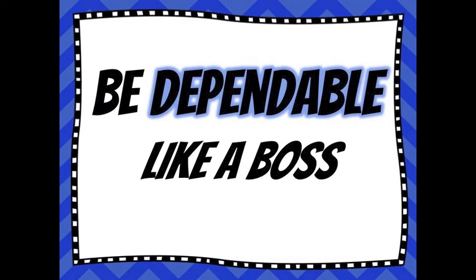Today's B message is to be dependable like a boss. When you are dependable, that means other people can count on you to be there. For instance, when your parents go grocery shopping, you could help them by bringing in the groceries. Or maybe if your friend is upset, make sure they know they can count on you to be there to help them through whatever they're upset about. Comment below on how you are dependable like a boss.